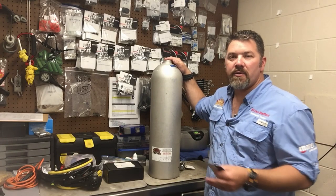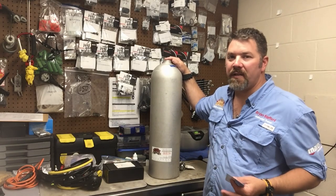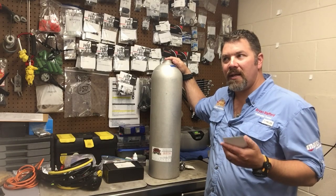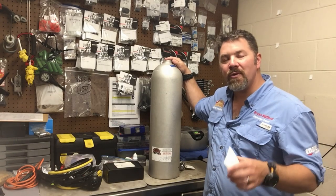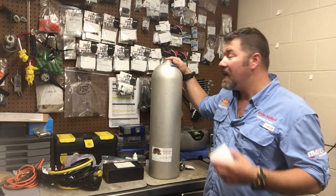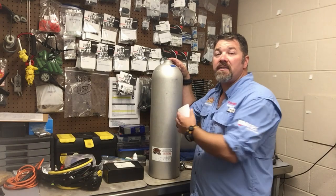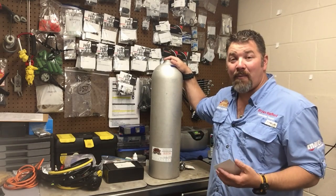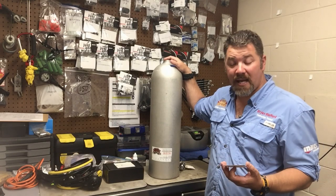Each year you've got to get a visual inspection done on your tank. Doesn't matter if it's aluminum or steel, and that visual inspection is not as important for you as you think it would be. It's more important that it's done for the actual fill operator — the guy who's actually filling your system, taking it from a low pressure to a higher pressure rating, and during that process is the most dangerous time.